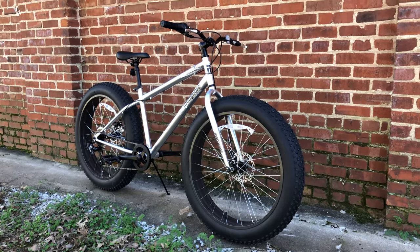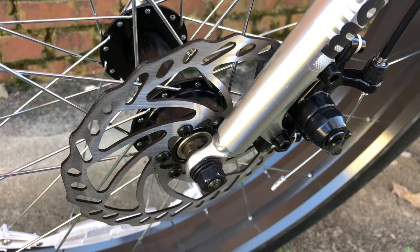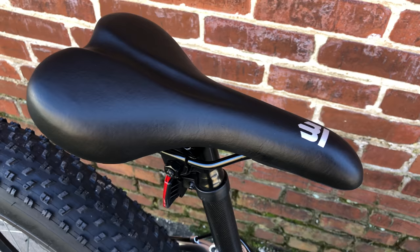In my time with it, I've enjoyed the Mongoose Malice, which really equates to any of the Mongoose fat tire bikes that are $325 or under, because it's really all about those wheels and those fat tires. That said, there are a few things about these bikes that I would change, because as fun as they are, just some small updates have the potential to make them even more fun.